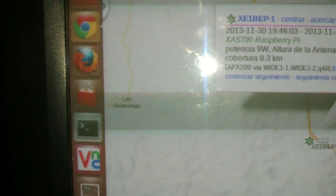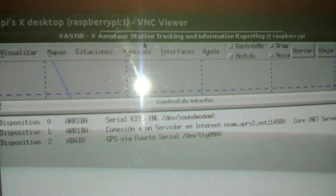And here is the Saster Raspberry Pi information. I am connected to the Raspberry Pi using VNC, and here we can activate manually the transmission.